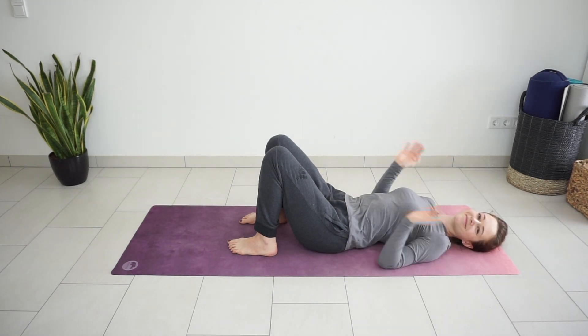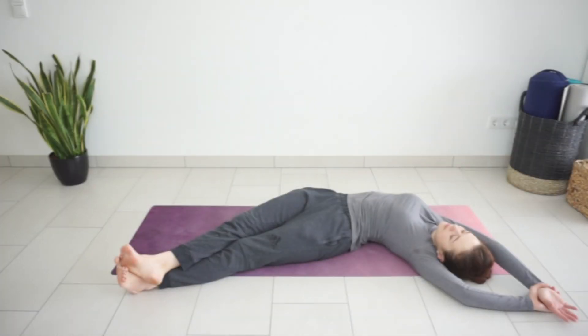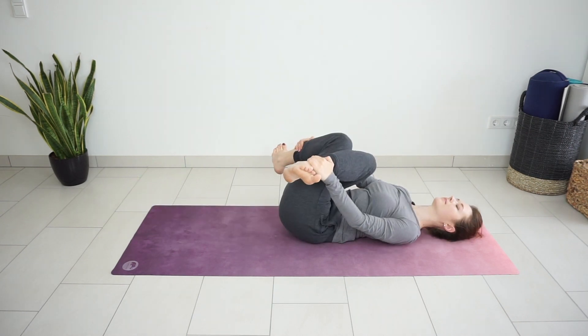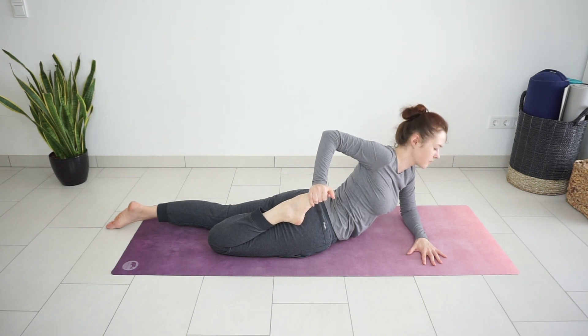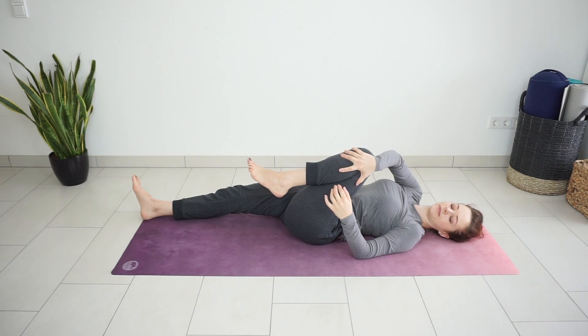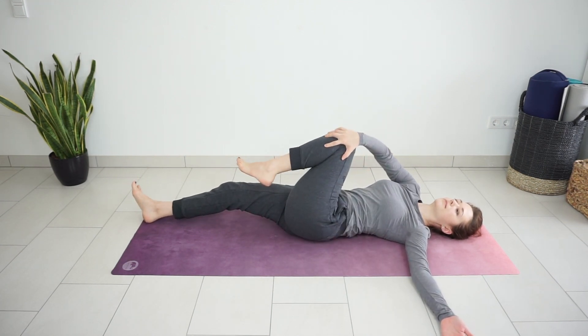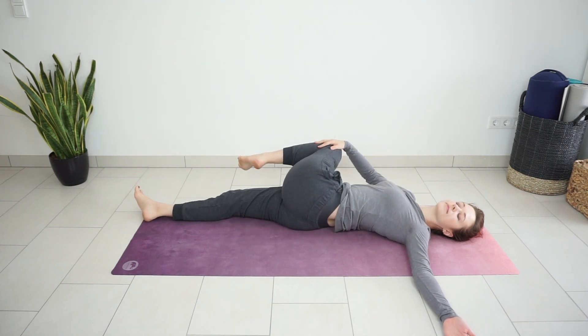Welcome to Lazy Yoga Stretch, a short low effort stretching routine for the days when you just cannot motivate yourself to exercise or move your body in any way. We will do some simple yoga poses, laying down on the back and belly. I'm sure these stretches will make your body feel better and maybe also make you feel better about yourself for not being totally lazy today.